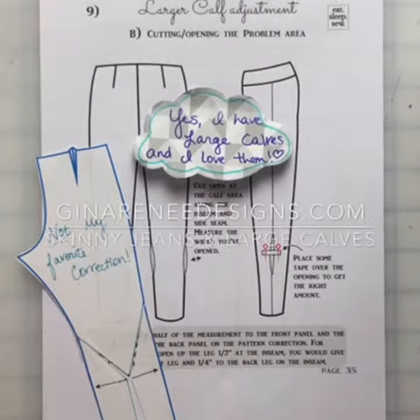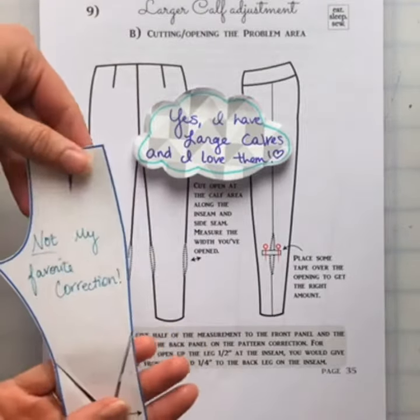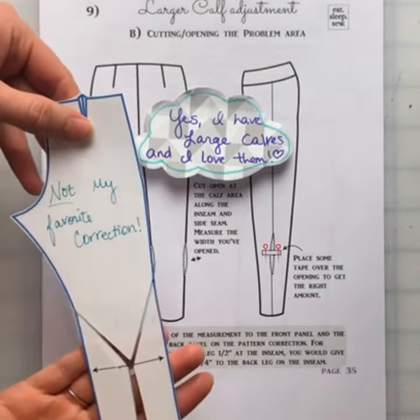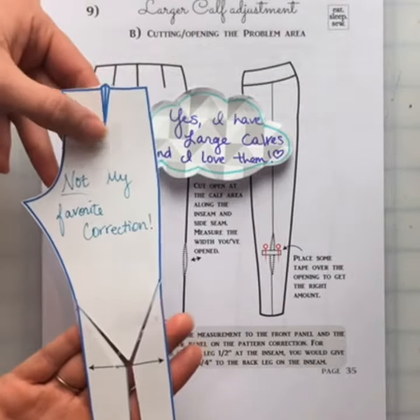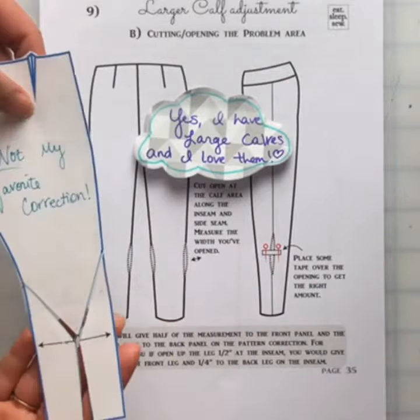Yes, I have large calves and I love them. They are a part of me. Unfortunately, it makes me do more pattern adjustments, especially on ready-to-wear garments that I actually have to open up my garments and make the calves bigger.